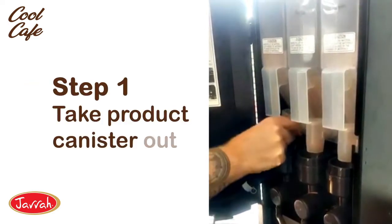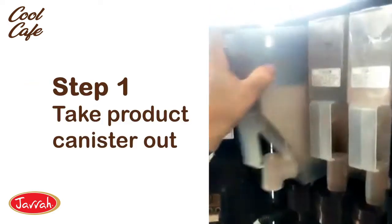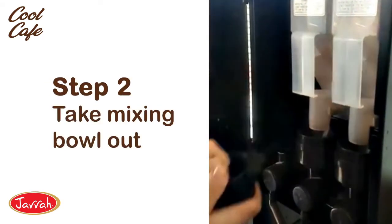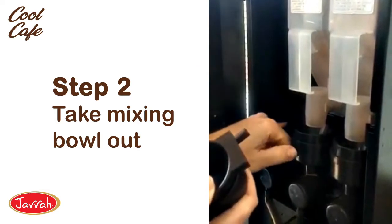You just need to take the canister out, take the mixing bowl out, lift it up, pull it towards you. A little nozzle at the back will come off the hose there.